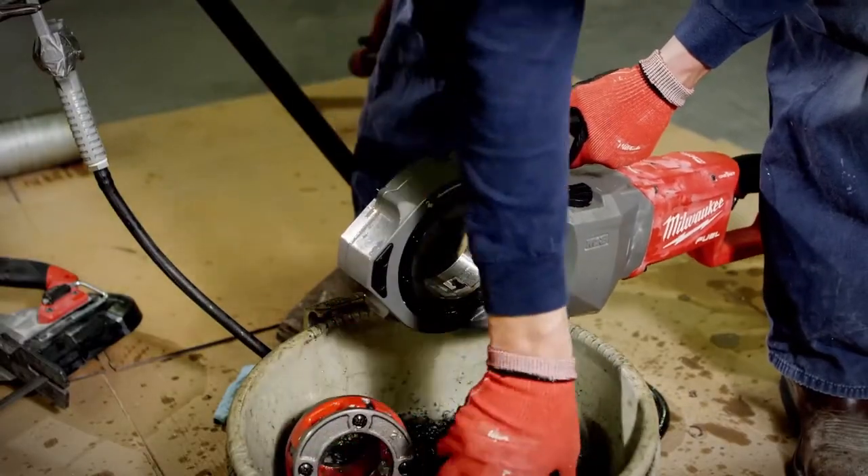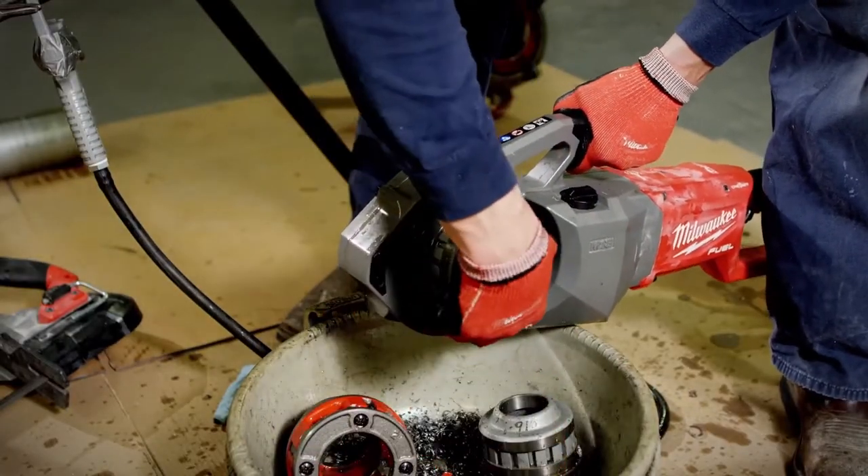The die head is universal. In case of an emergency, if something breaks, you can go to any parts store and get the one you need.